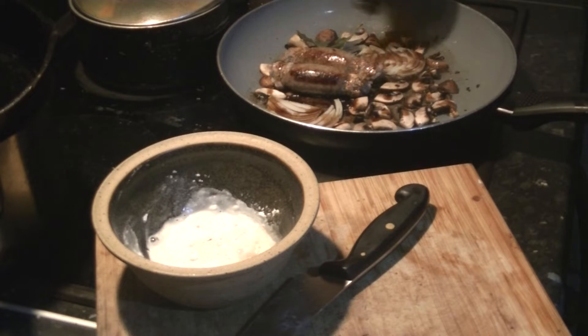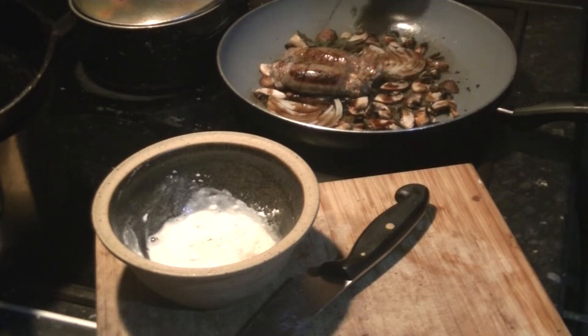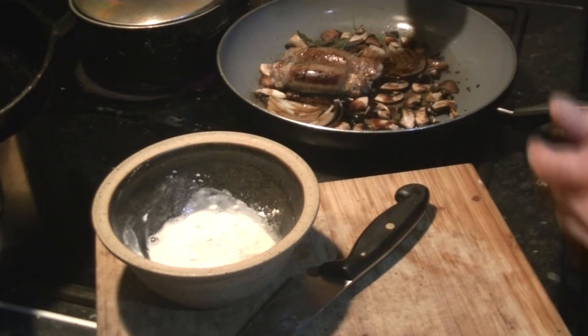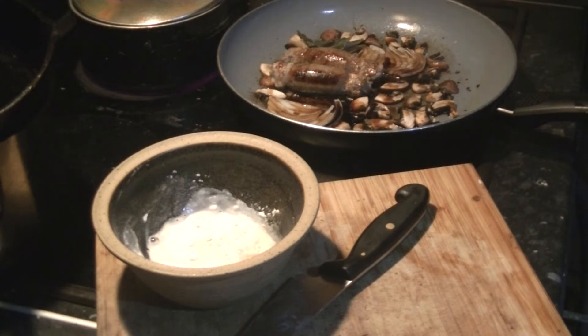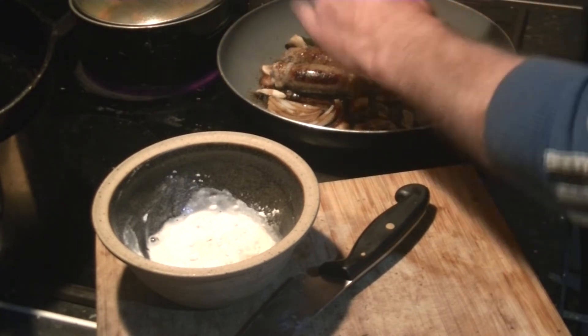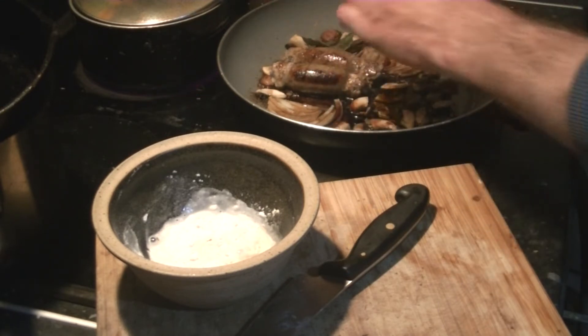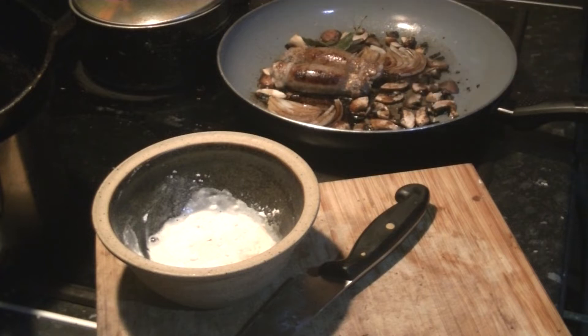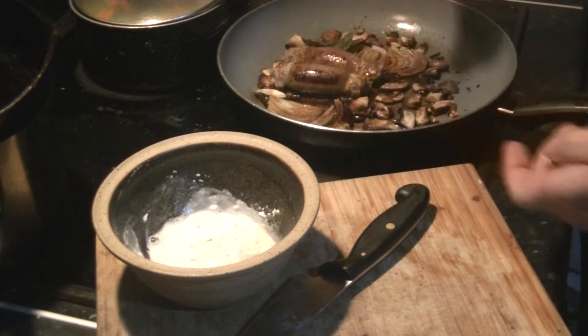This is soya sauce - a dark soy. Put a tiny bit of that in. I've got a bay leaf in there, a little bit of black pepper.